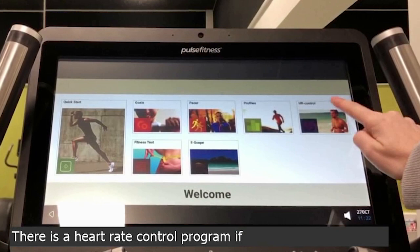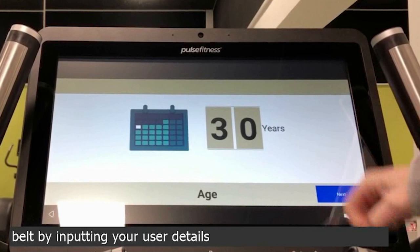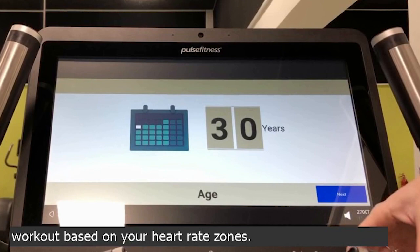There is a heart rate control programme. If you've got a compatible heart rate belt, by inputting your user details, you can do a heart rate ranged workout based on your heart rate zones.